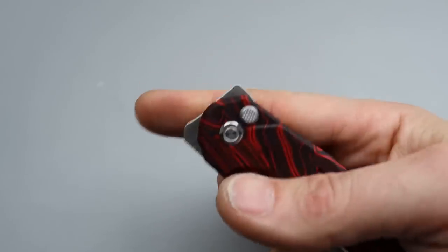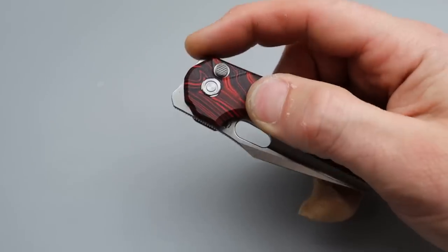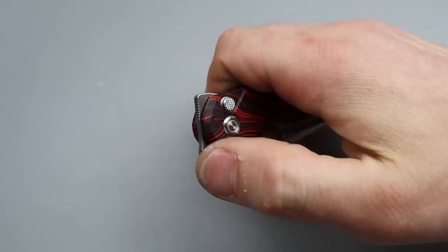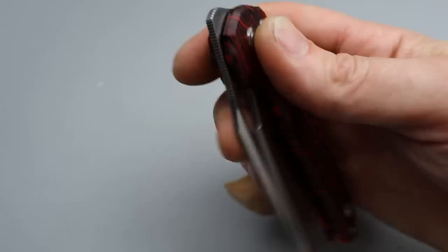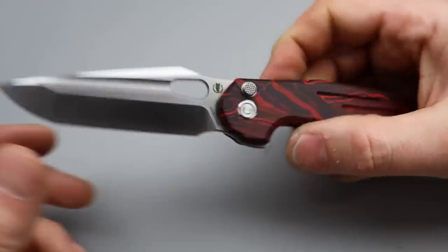The drop on it — obviously it's on ceramic caged bearings so it's a straight guillotine, it just drops. Good solid detent. You can slow roll it; however, when you bring it all the way around and get to this point you've got to kind of push it in there, but that's not a big deal since you're going to rapidly deploy it anyway.